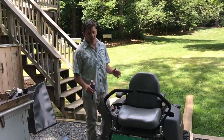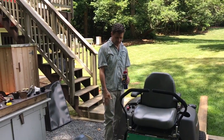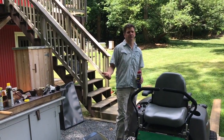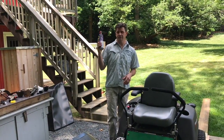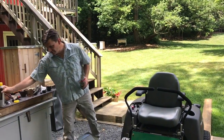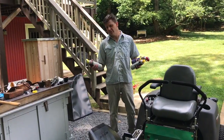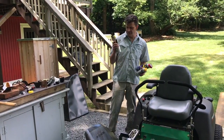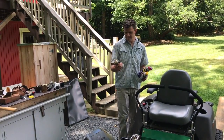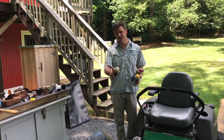That pretty much takes care of the maintenance I do to the mower — I sharpen the blades, change the air filter, grease it, and oil it, but I send it into the shop once a year. I want to thank WD-40 for sponsoring this video — definitely check them out, they've got a lot of new products. My brother Jim is a serious mechanic and I turned him on to this stuff a couple of months ago and he's really liking it. Thanks for tuning in and I'll see you guys later.